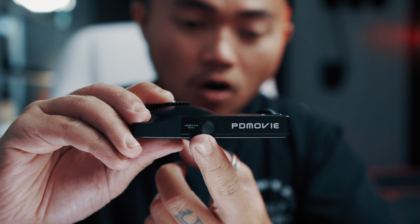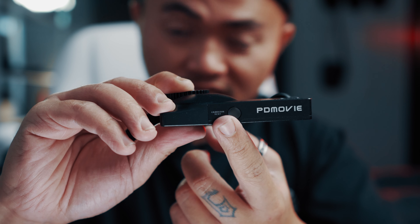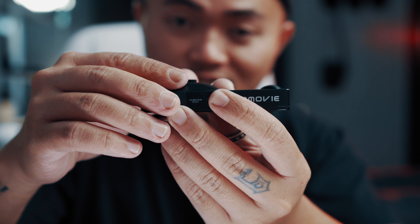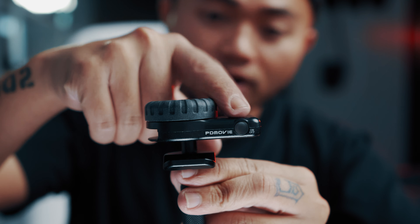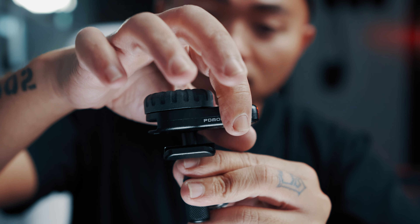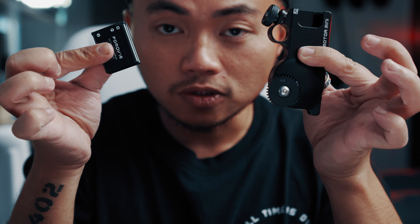Ở bên hông của cái motor các bạn sẽ có một cái nút calibration, reset. Khi mà các bạn ấn giữ cái nút này, cái vòng xoay này nó sẽ chạy và nó cân cái lens của các bạn, coi cái vòng focus nó rộng bao nhiêu, đường kính bao nhiêu. Còn ở trên cái control wheel các bạn cũng sẽ thấy một cái nút y chang như vậy, nhưng cái nút này trên cái control wheel nó lại có chức năng là on/off. Ở trên cái motor các bạn sẽ không tìm thấy nút on/off bởi vì cái cách duy nhất để mà tắt cái motor đi đó là tháo cục pin rời khỏi cái motor.